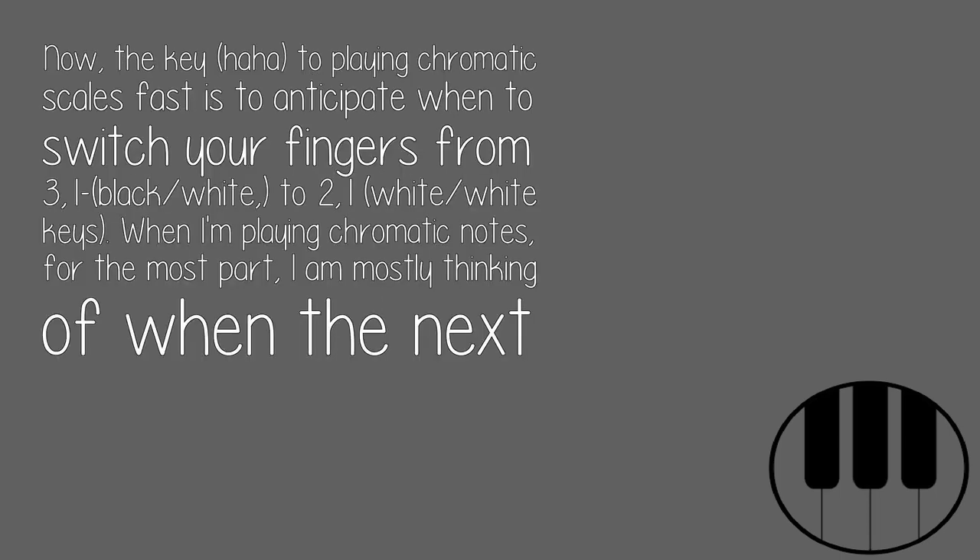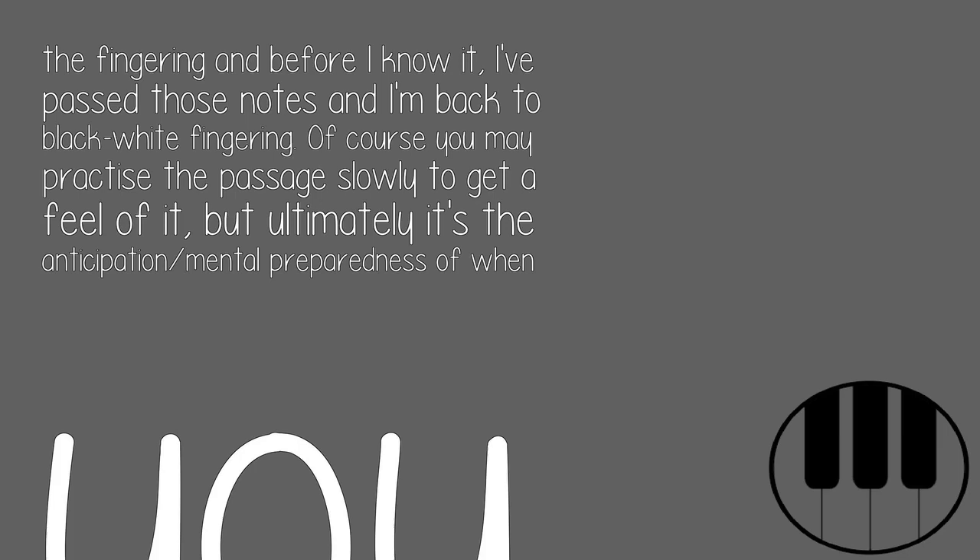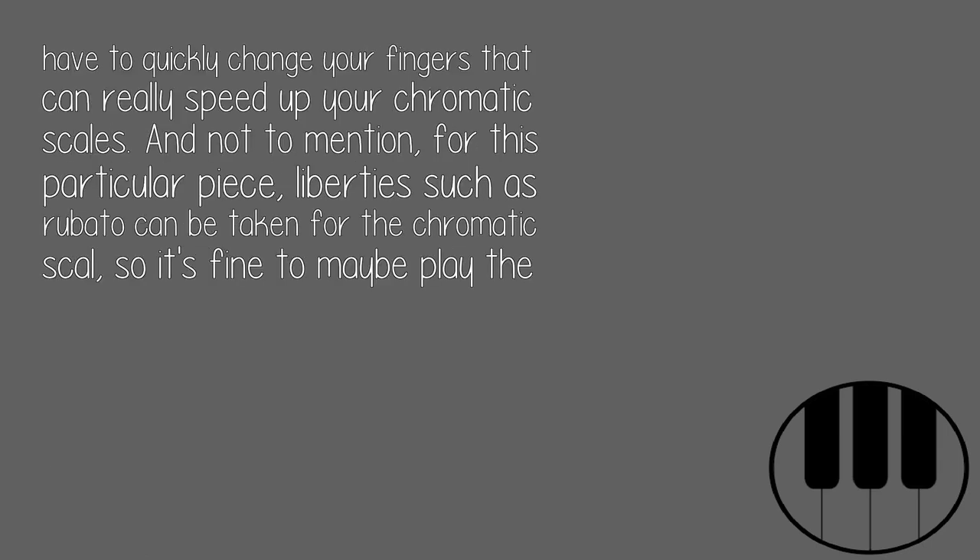Now, the key to playing chromatic scales fast is to anticipate when to switch your fingers from 3,1 on black and white keys, to 2,1 on white and white keys. When I'm playing chromatic notes, for the most part, I am mostly thinking of when the next switch is going to happen from 3,1 to 2,1. In this case, the chromatic scale for this piece does start on a black key, and the closest white-white key combo will occur soon, so I mentally prepare to switch the fingering — and before I know it, I've passed those notes and I'm back to black-white fingering. Of course you may practice the passage slowly to get a feel of it, but ultimately it's the anticipation and mental preparedness of when you have to quickly change your fingers that can really speed up your chromatic scales.